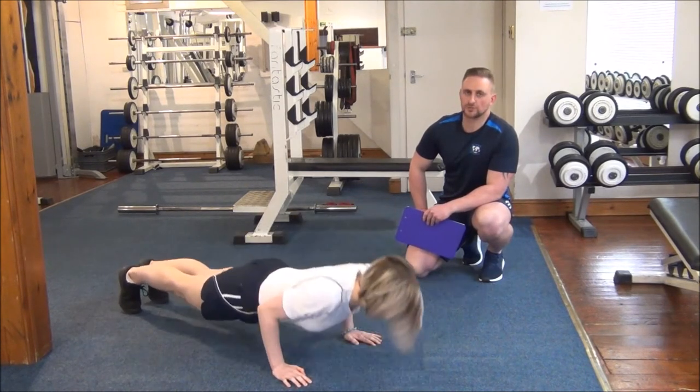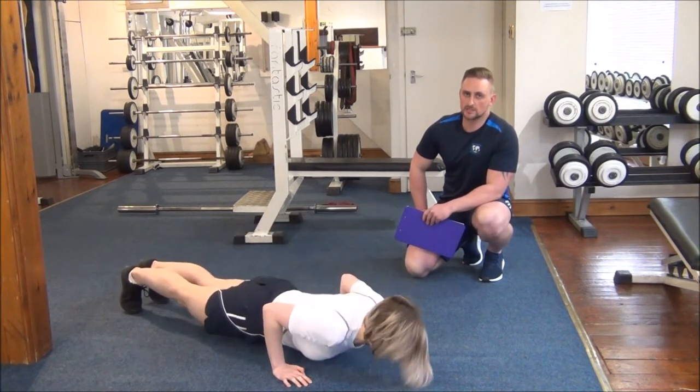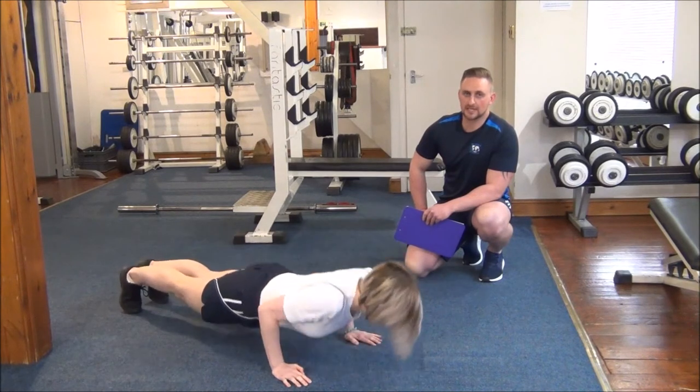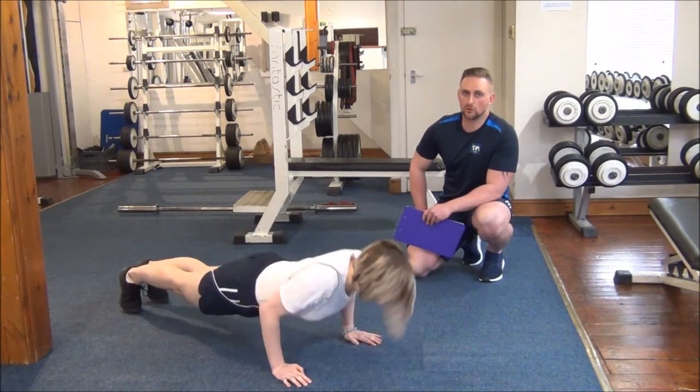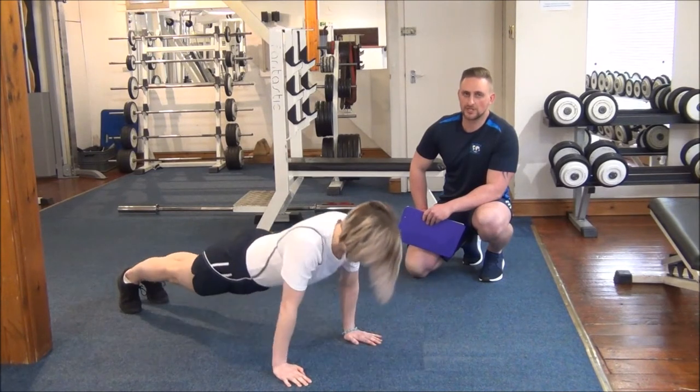Because press-ups are a body weight exercise, we go to reasonable failure on these. Jasmine is allowed to have a rest pause at the top of the movement and she'll continue and do as many as she can.